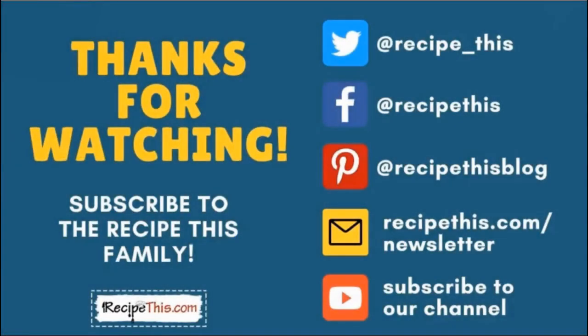Thanks so much for watching! Don't forget to subscribe to the RecipeThis family — you can find us on Twitter, Facebook, and Pinterest. We also have a weekly newsletter at RecipeThis.com/newsletter where we share our latest kitchen gadget recipes and what we're cooking in the kitchen. Subscribe to our YouTube channel so whenever we have a new video you'll be the first to know, and hit the bell for instant notifications. We also now have a podcast called Magic with Gadgets — simply search 'Magic with Gadgets' on your favourite podcast player and you'll find us there.